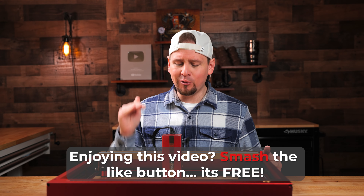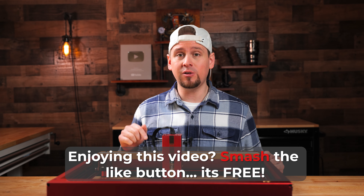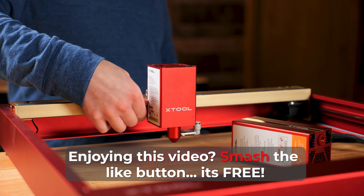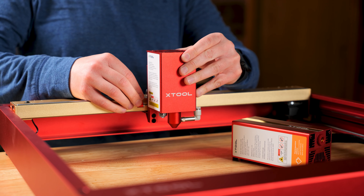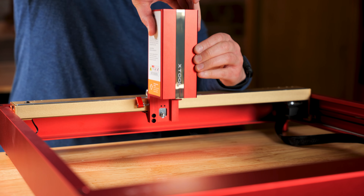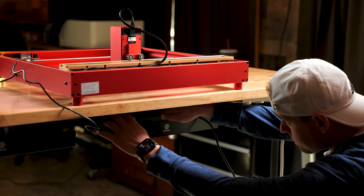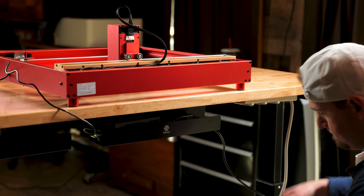With all that said, let's get to some real world tests to see how this performs. The first thing we need to do is install the infrared module — this is basically plug and play. When using this module, always make sure to use the correct power cord; I marked mine so I knew which one it was.